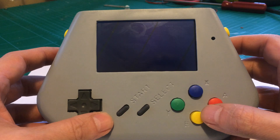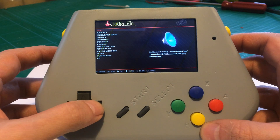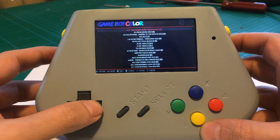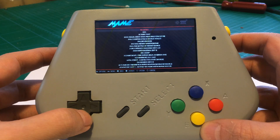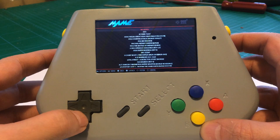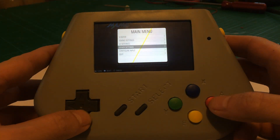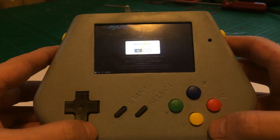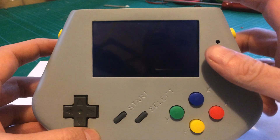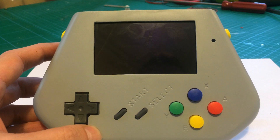As you can see it's working really nicely — the screen is a nice screen. Everything else is as you would expect, and we can shut down and then just switch off. So there we go, that's my handheld gaming system.